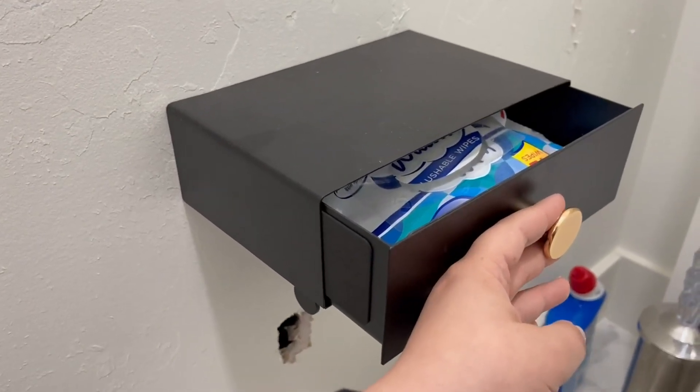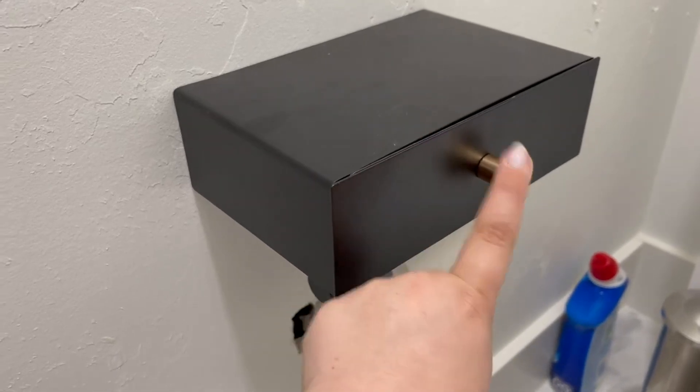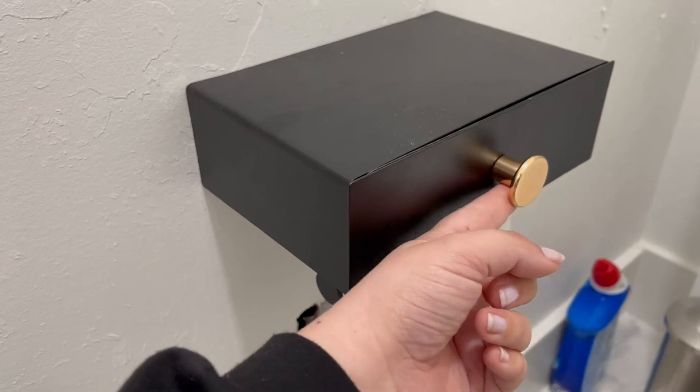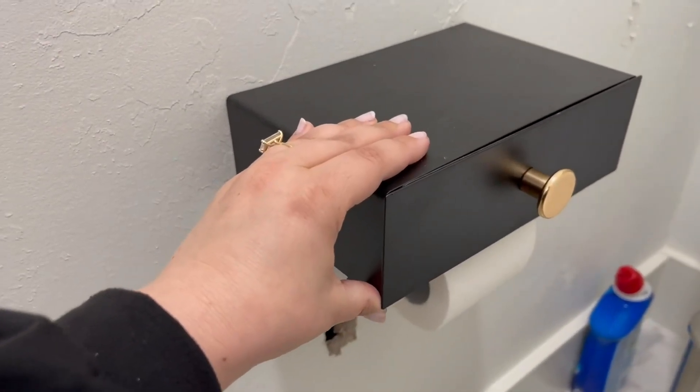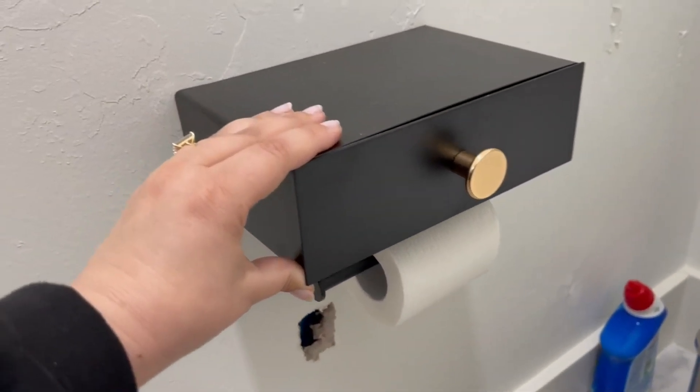I love that it is the mix of the black and the gold. This little knob is the gold right here — I love that it comes with both of these colors. We have a faucet that's black and gold, so this matches perfectly. We love it.